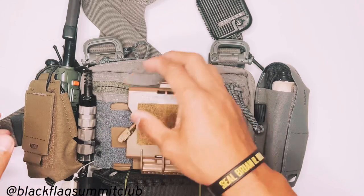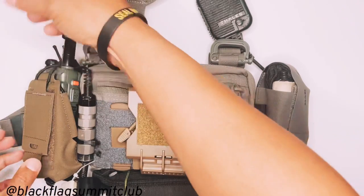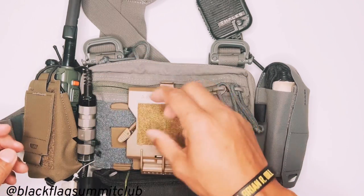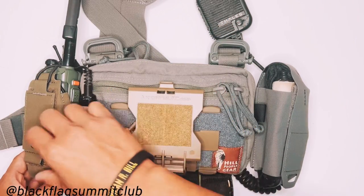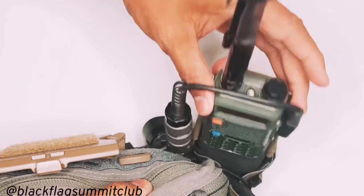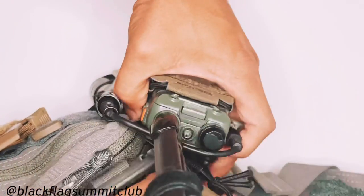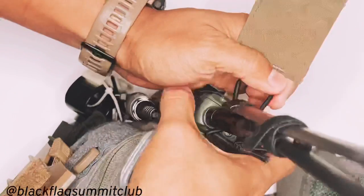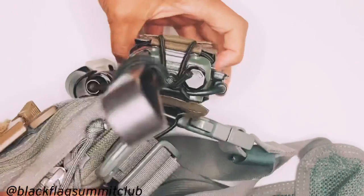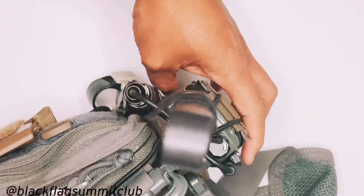What I liked about this radio pouch is that with other pouches I'd had previously, I needed to remove the radio to operate the buttons and view the display. However, with this one you don't need to do that. By simply opening the flap, the radio flips forward and you can operate all the buttons and view the display. When you're done, just close it back off. It's a great way to keep your radio close without having to remove it from the pouch anytime you want to use it.